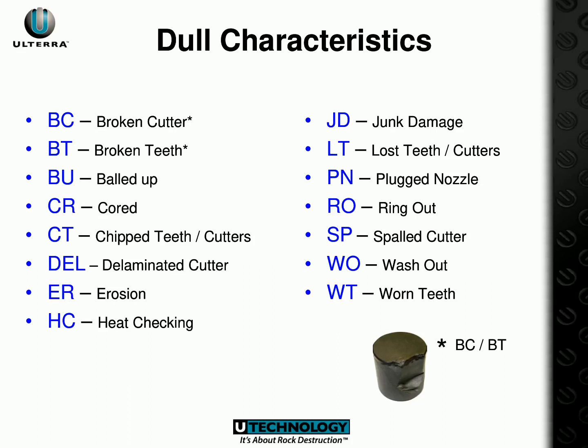Common damage that can occur to PDC cutters includes broken cutters and teeth, balled up, cord, chipped teeth and cutters, delaminated cutters, erosion, heat checking, junk damage, lost teeth, plugged nozzle, ring out, spalled cutters, wash out, and worn teeth. Remember that BC and BT, though often referred to together as BC/BT, are two distinct characteristics.